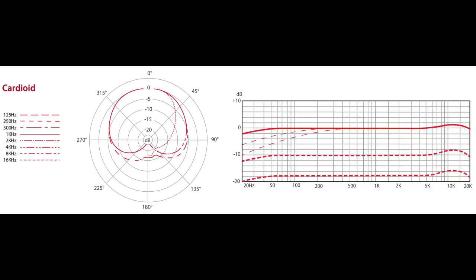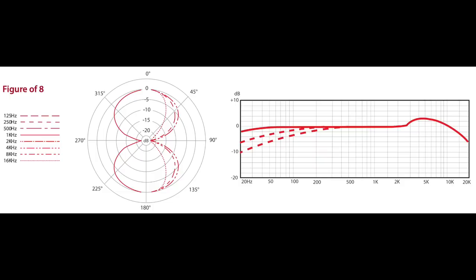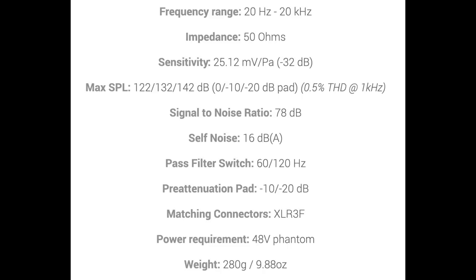The specs: cardioid, hyper-cardioid, omnidirectional, or figure-eight polar patterns; frequency response of 20 Hz to 20 kHz; sensitivity of around negative 32 dB; self-noise of 16 dBA; max SPL of 122 to 142 dB depending on pad use; impedance of 50 ohms; and phantom power requirement of 48 volts.